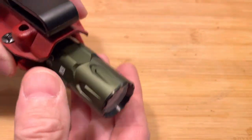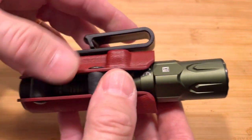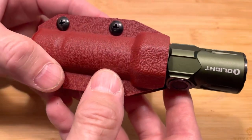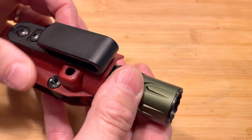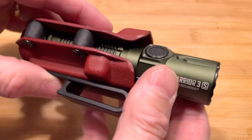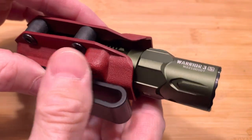You can tighten it to make it secure. I'm experimenting with it now because I don't like too much tension on it when I pull it out when it's on my belt — I want to get it out quick. I don't want so much tension that it's too hard to get out with one hand, so I'm adjusting the tension and just experimenting with it now.